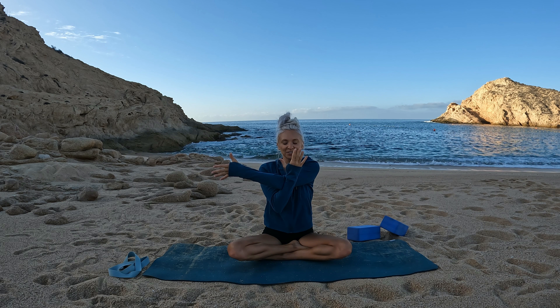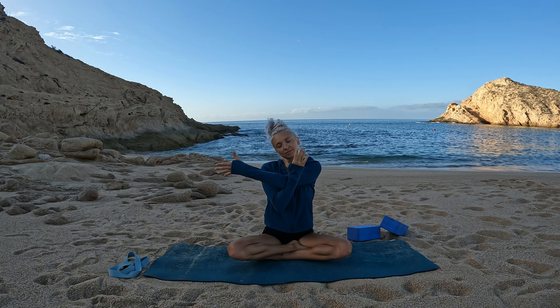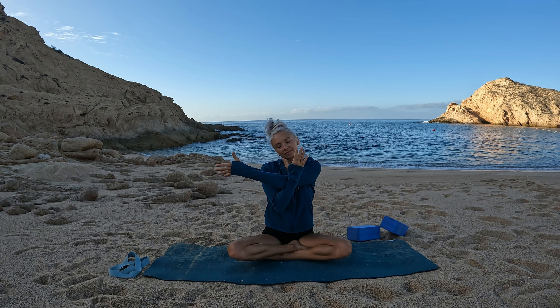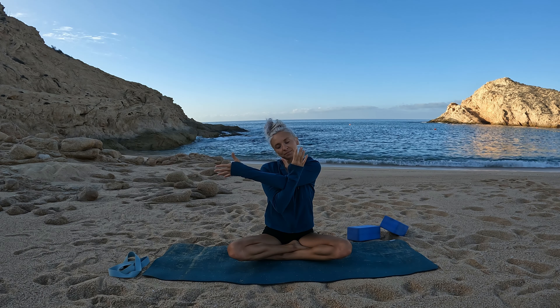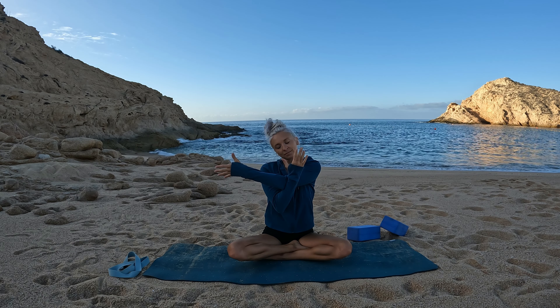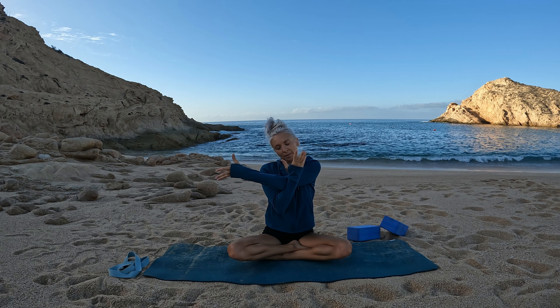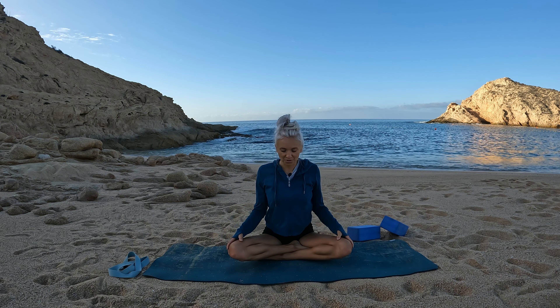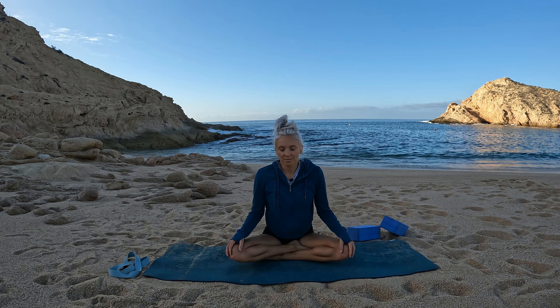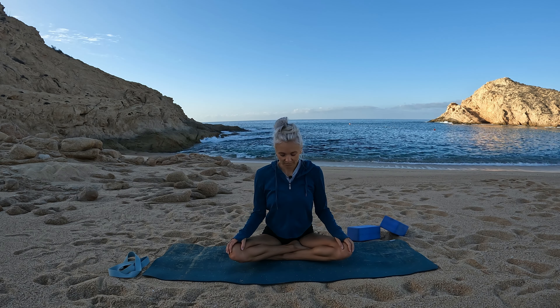Feel free to add in that neck stretch if you'd like, lowering your right ear towards your right shoulder. Lift your head back up to center and take a big breath in, opening your arms wide. Soften down and take a few shoulder circles — as big or as small as feels good in your body. Just feel them out. Switch directions.